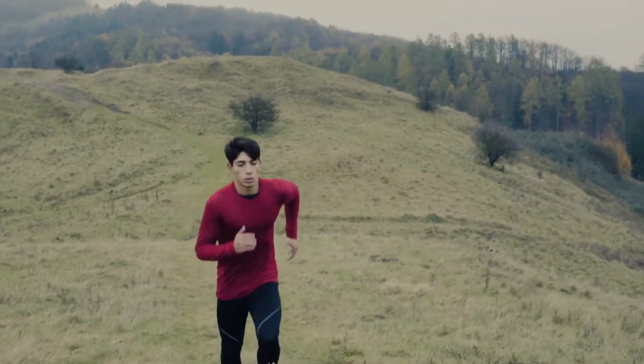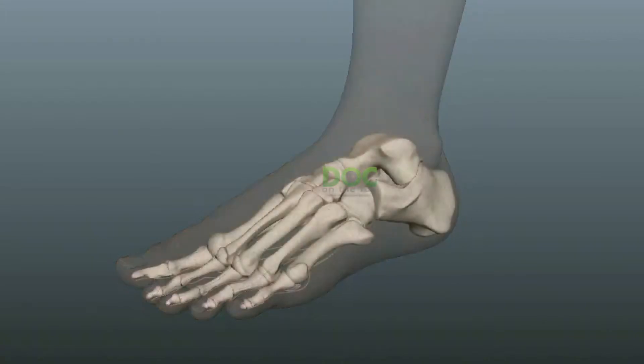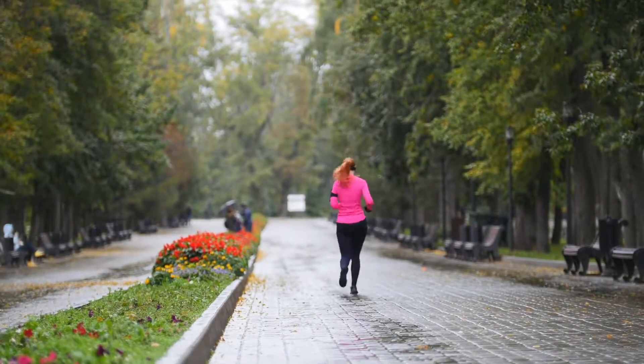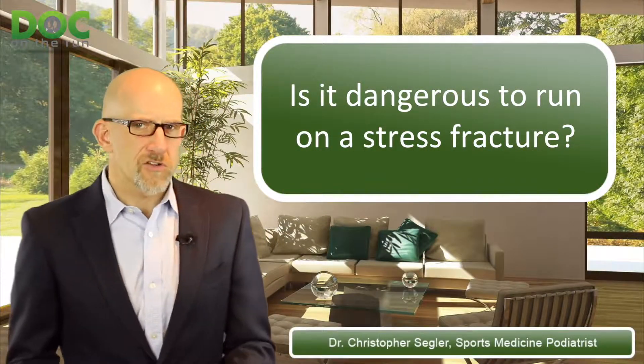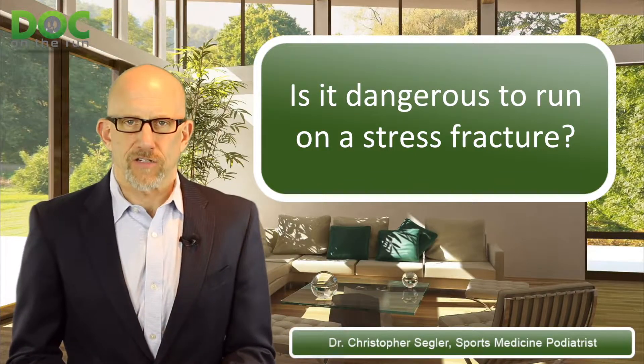Is it dangerous to run on a stress fracture? That's a great question. Stress fractures are one of the most common problems that runners get when they're overtraining, when they do too much. And when they get injured, stress fractures can keep you off of running for a really long time. So I get lots of runners who ask me whether or not it's dangerous to run on a stress fracture.